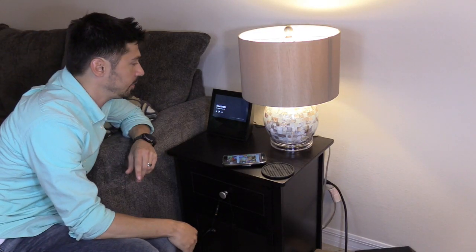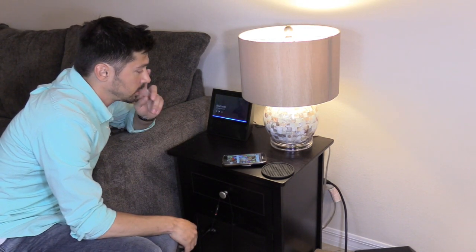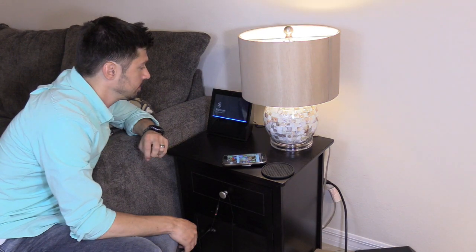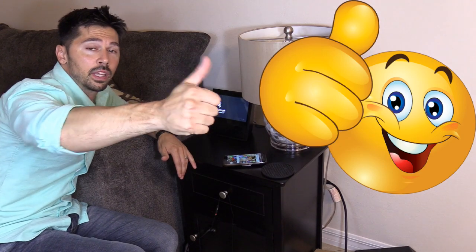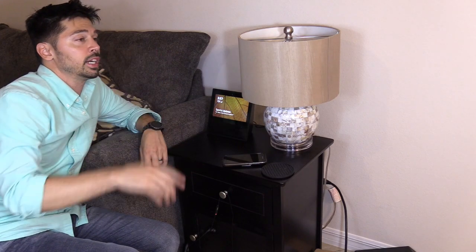Let's see if we can control my lights. Alexa, turn off living room light. Okay. If you guys are interested in the Amazon Echo Show, just click on the link in the video description below. If you found this video informative, give me a big thumbs up. If you want more tutorials and how-to videos, click on the subscribe button. And if you know anyone that may be interested in this, go ahead and click share.